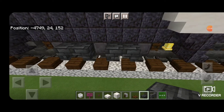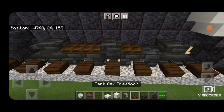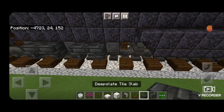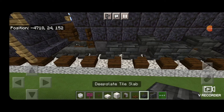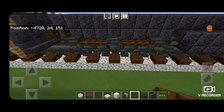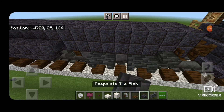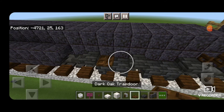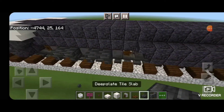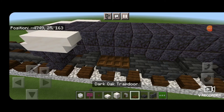Now we're going to come on the sides of the trucks and put a deep slate tile slab on the side above each wheel. In these gaps we put dark oak trap doors. Same thing on the other corners — slabs above the wheels and dark oak trap doors in the gaps. We have to do all four corners the same way.